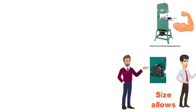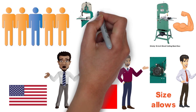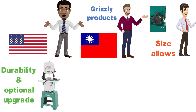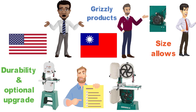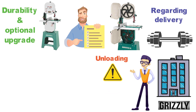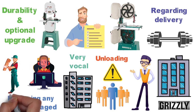Bandsaw reviews are quick to point out that Grizzly products are made in Taiwan, but you may be surprised to learn that tools made there are often on par with most in the USA. Many owners are insistent that this may in fact be the best 14-inch bandsaw you will own. There's an almost universal agreement that the durability and optional upgrade parts make the G0555LX their favorite bandsaw. The single largest complaint about the G0555LX isn't about the bandsaw itself, but regarding delivery. Because of the weight, some delivery companies have been known to damage the product while unloading.